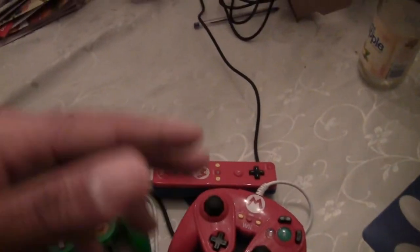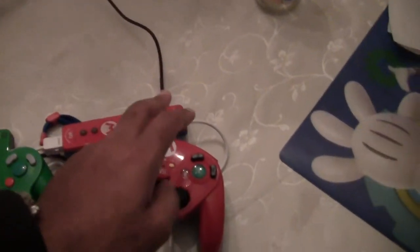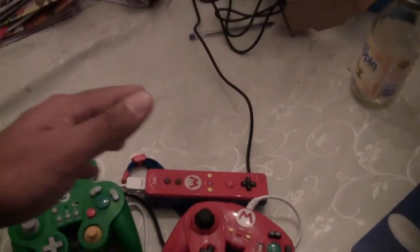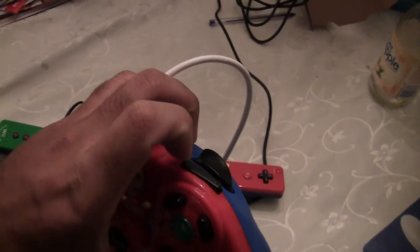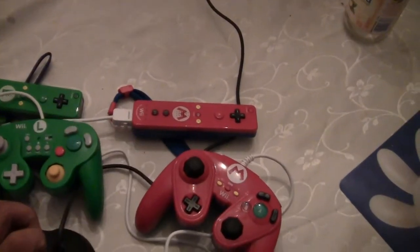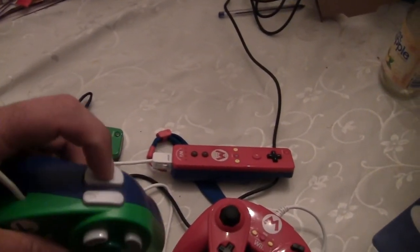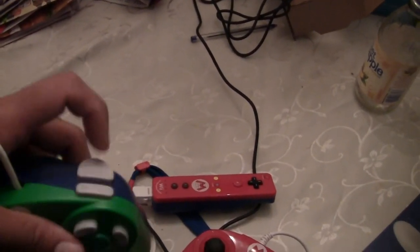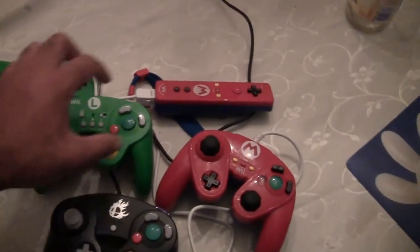That's really it — just the C-stick. I do give the PvP an edge over the Hori on one thing: the shoulder buttons feel more like a GameCube controller versus the Hori's shoulders, which feel like some PS2, PS3, or PS4 knockoff controller. The shoulder buttons on the Hori feel like a generic PlayStation controller knockoff. But function-wise for jumping, punching, and everything else — it's perfect.